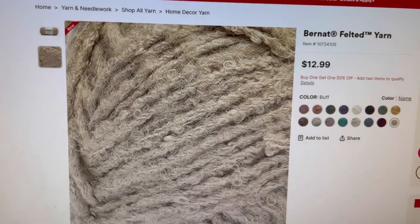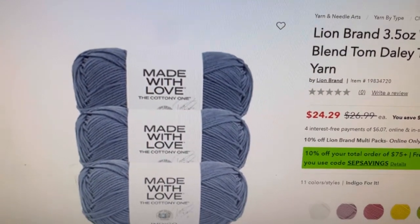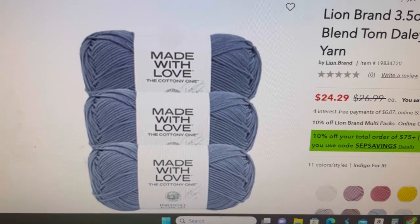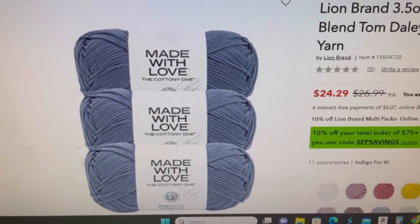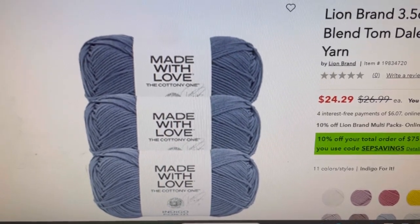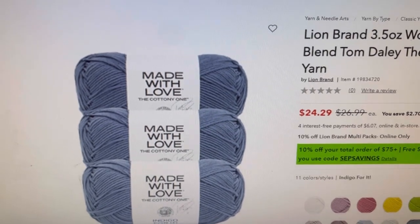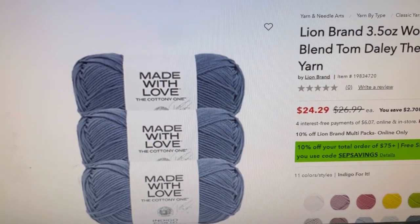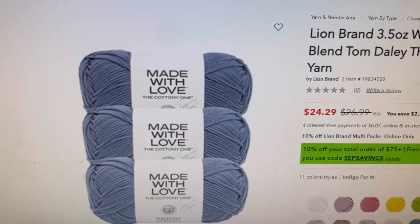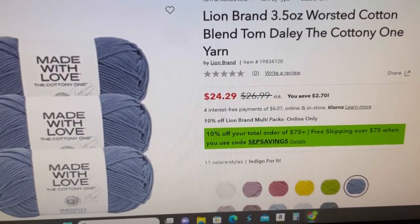Now we're going to hop over to Joann's. Lion Brand did announce a partnership with Tom Daley — the diver who, if you remember the last summer Olympics, is from England and did a lot of knitting and crochet in the stands. So they've come out with a collaboration with him, and this is called Worsted Cotton Blend Tom Daley — The Cottony One Made with Love. That is a mouthful. I have not seen this on the Lion Brand website yet, but you can go to Joann's and find it.